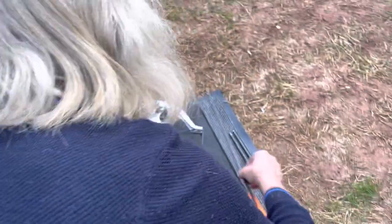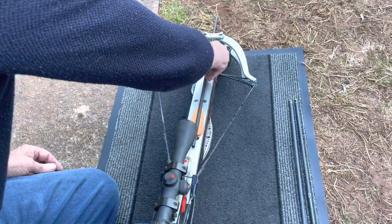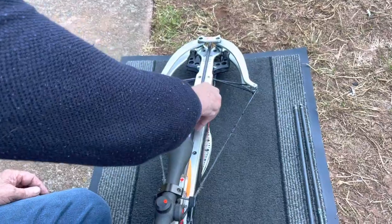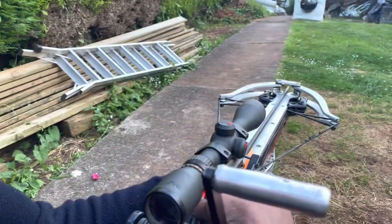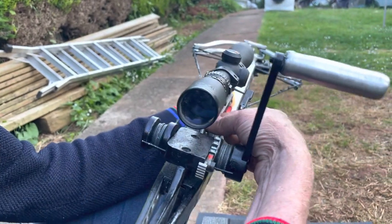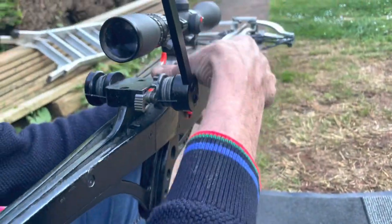Right, back into there like that, then finger and thumb just put the arrow into the crossbow, then nip it on the very top of the crossbow. Push it back snugly against the string, making sure the moon nock is around the right way. Then when you're cocking it, I always pull this cut safety catch right back to make sure — it's a fully automatic safety catch, as with all our crossbows — but always like to be safe. Rather safe than sorry.